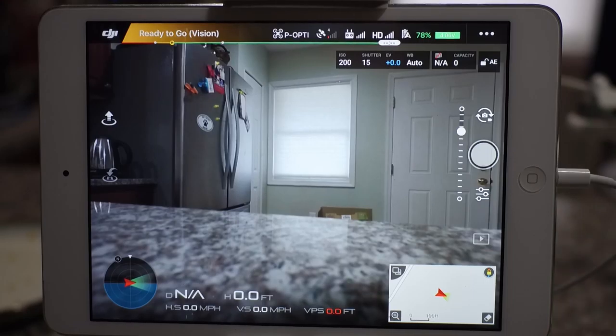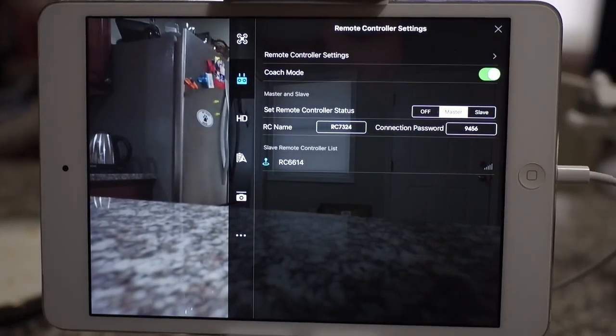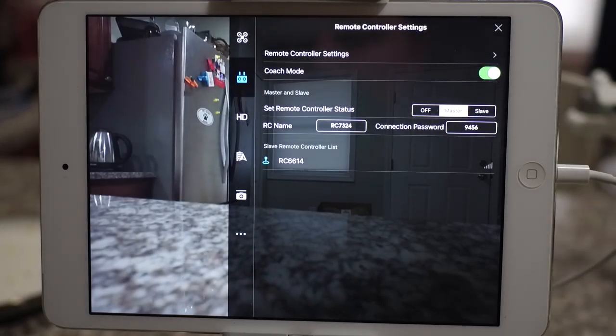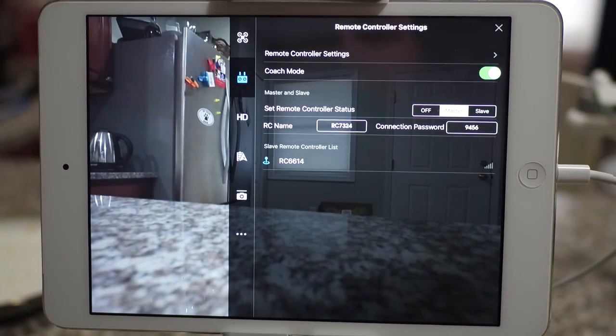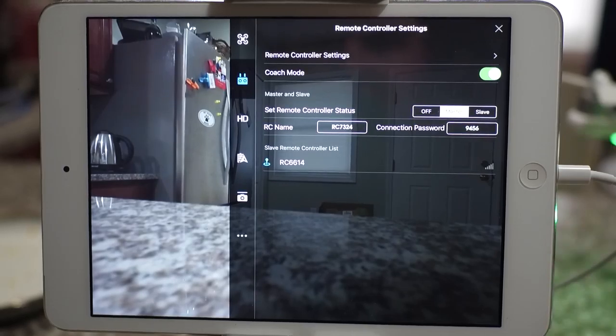All that's left for us to do is to go back into the remote controller settings and activate Coach Mode. There's no need to activate Coach Mode on the secondary controller, on the gimbal controller, because it will automatically be activated once you activate it on the master controller.